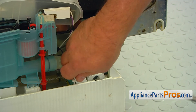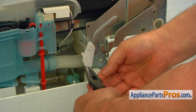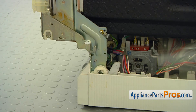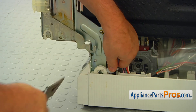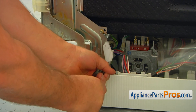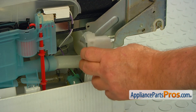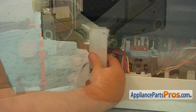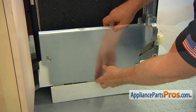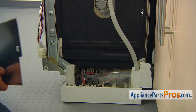Using the needle-nose pliers, reconnect both door link hooks onto the hinges. Install the link covers. Then install the side cover and secure it with one Torx 20 screw. Repeat the procedure on the opposite side.